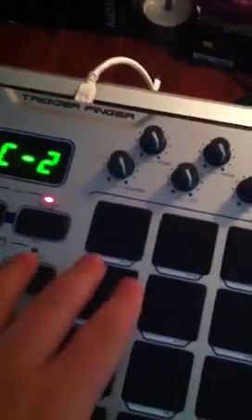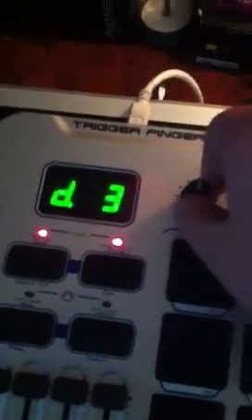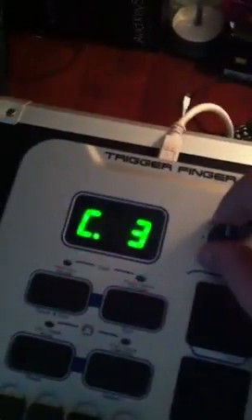Press the pad and then move this first knob and you can change the octave and you can change the note. So now if I assign it to a C, a D or whatever it wants to switch to, an F, and a G, and a higher octave.